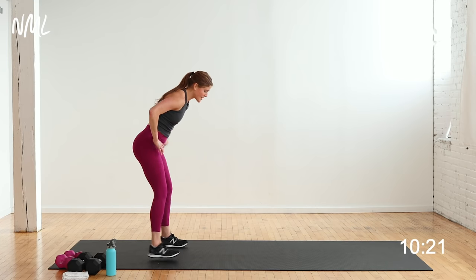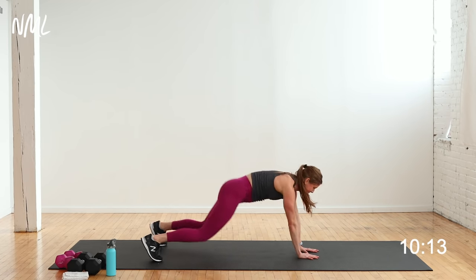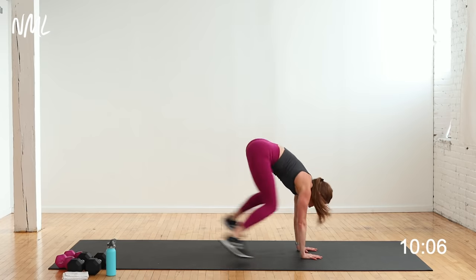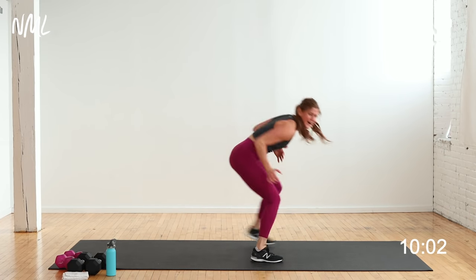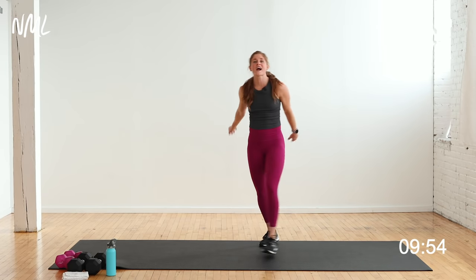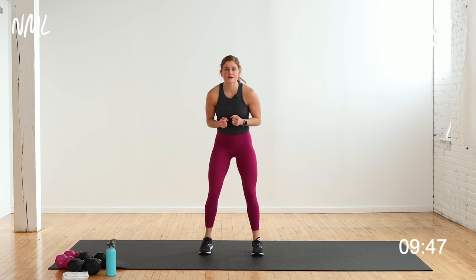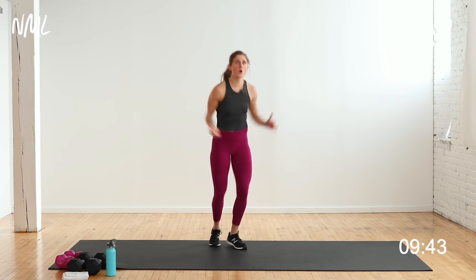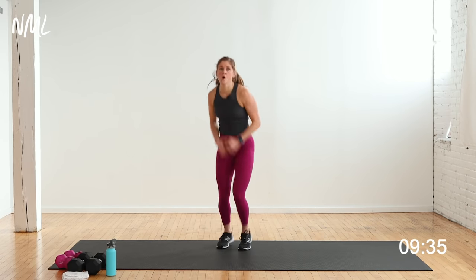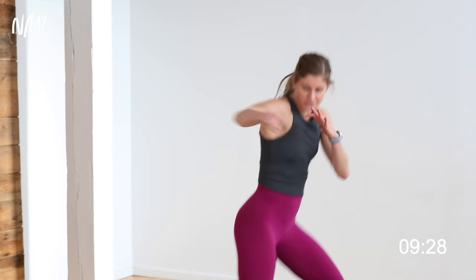Right back in — walk it out, jump up, shuffle back, last time. 3, 2, let's go — walk out, jump up, shuffle back, keep working those shoulders. You're in it for 3, 2, 1. One punch, one jack — finish that cardio push, raise that heart rate. On the left in 3, 2, let's go — punch it, jack it. 20 seconds, you got it. Finish with me — 3, 2, 1. Nice work, grab some water.